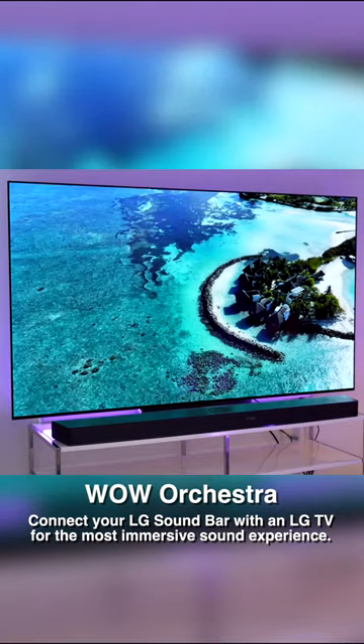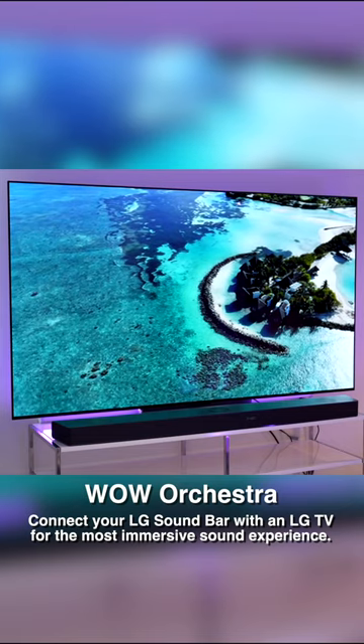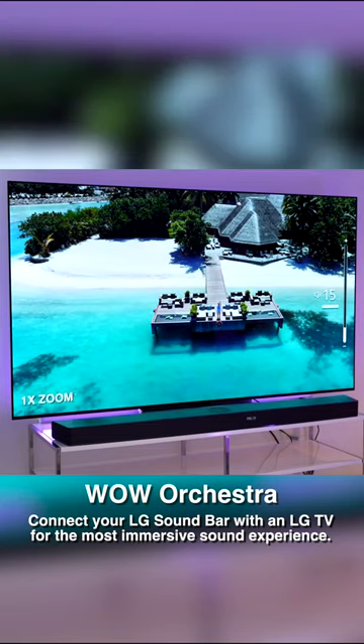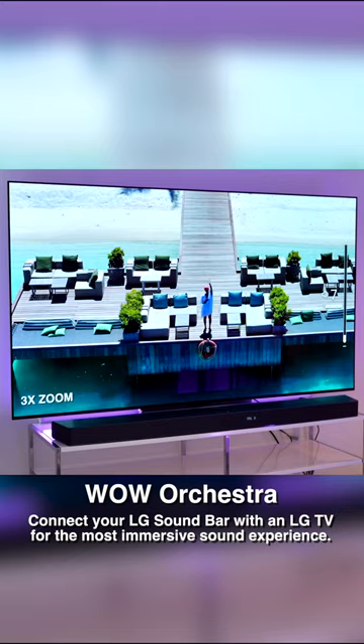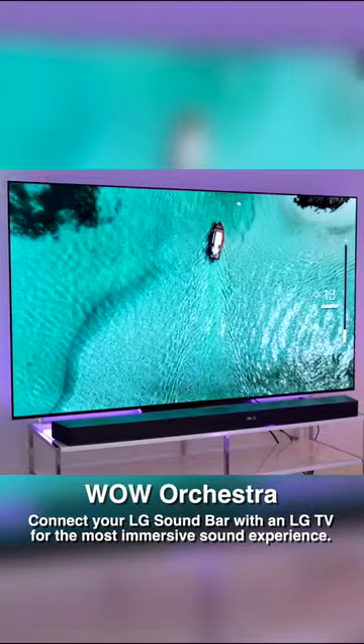What's so special about WOW Orchestra is that not only does the audio come out of the surrounding speakers and the sound bar, but it's also coming out of the TV at the same time. This is really unique because usually most sound bars and surround sound systems will just replace the audio coming out of the TV, but this works with it to enhance your sound even more.